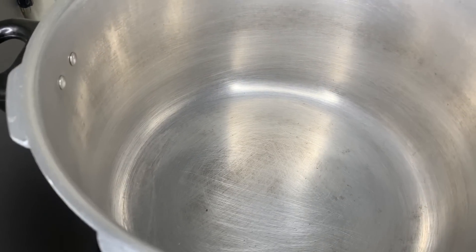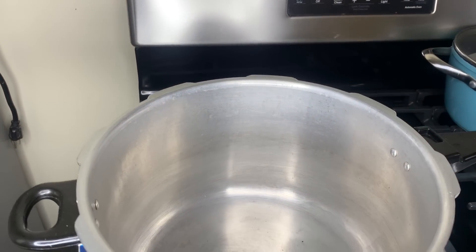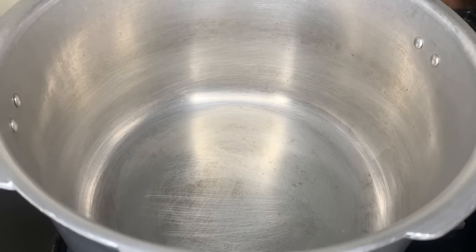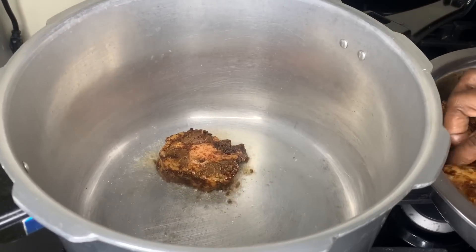I'm just going to put a little oil — just a small amount. The fat in the oxtail provides enough grease so it won't stick. We don't need a lot of oil. I'm going to heat this up, clean it up a little, put the meat in, and kind of brown it up.